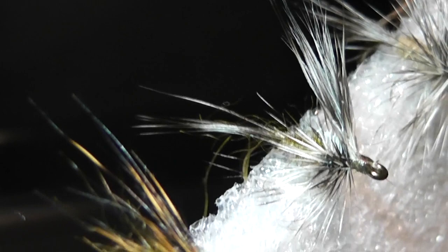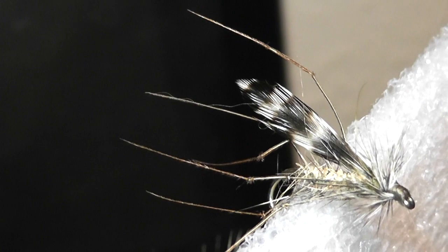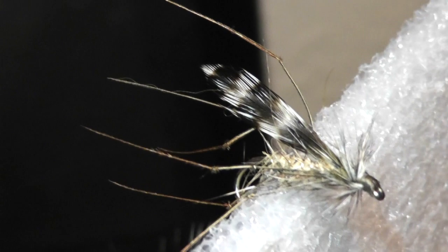I have tied the second part of the dun with some wings coming out. Then moving on to the daddy long legs, just using a grizzle saddle and pheasant tail fibres knotted twice to make the legs.